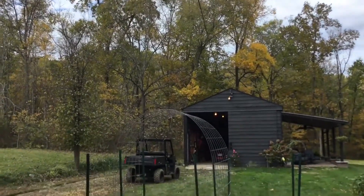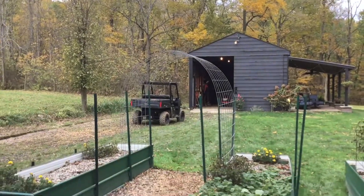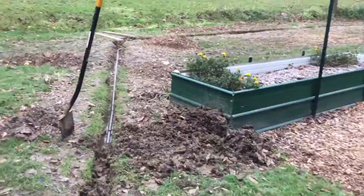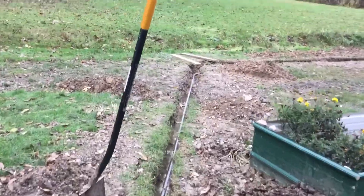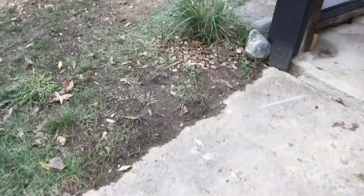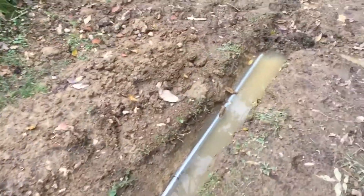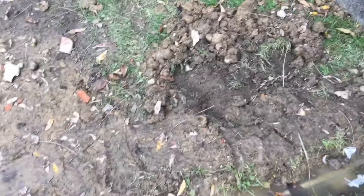I'll be disconnecting the light, disconnecting this wire, and taking down the pole — that will be in a future video. The pole is not even straight, it's kind of leaning and it's just an eyesore and we want to take that out. Here's the trench with the conduit right near the barn, and here's where it goes into the barn.